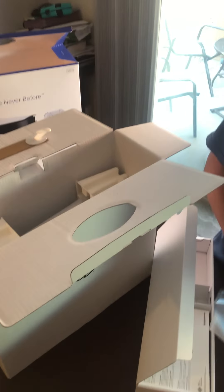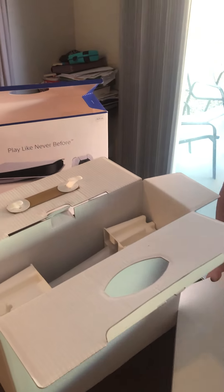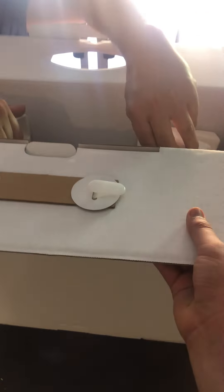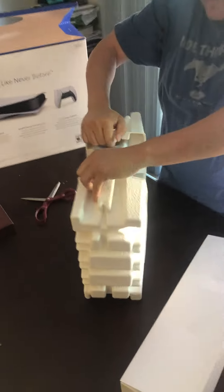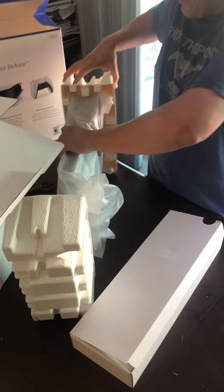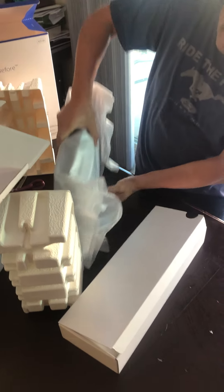Okay, now it's time for the actual console itself — the moment we've all been waiting for. Somebody needs to grab the bottom. It's the actual PS5 itself. Oh, that is humongous!